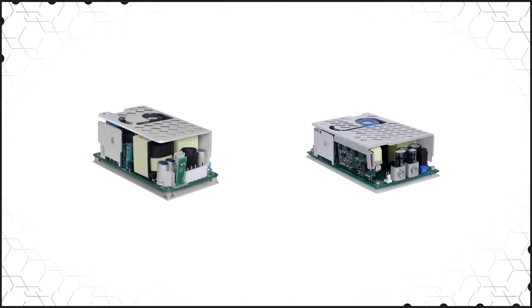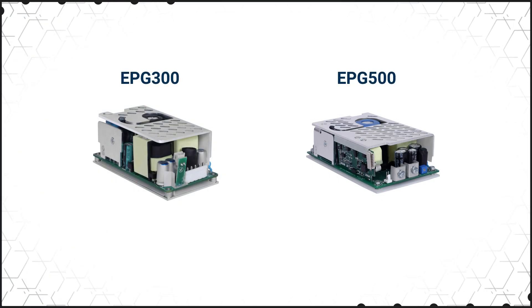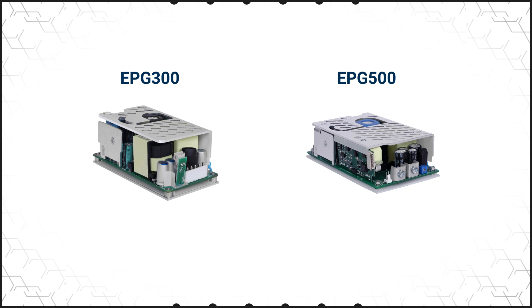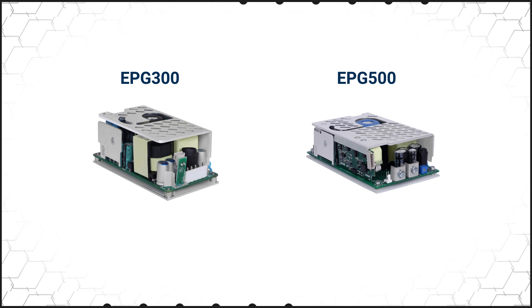The EPG Series Power Supplies operate from a universal 90-264 volt AC input and are available in 6 output voltages ranging from 12 to 58 volts. They can operate at up to 70 degrees Celsius and offer a thermal shutdown feature, multiple protection functions, and are safety agency certified.